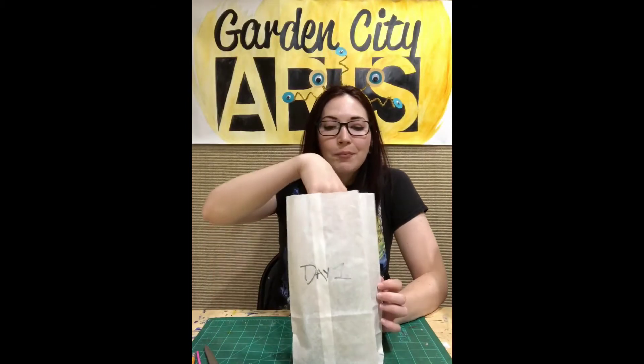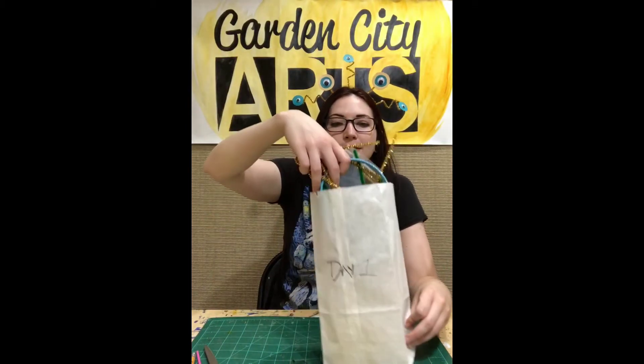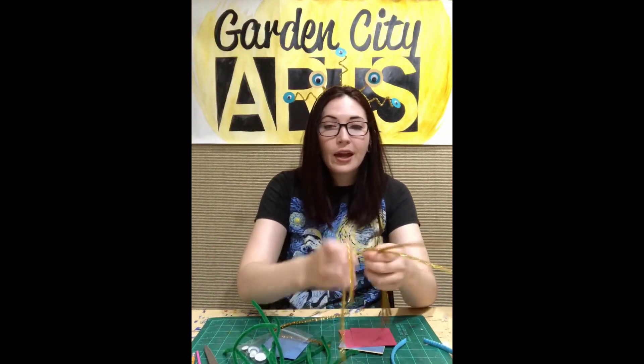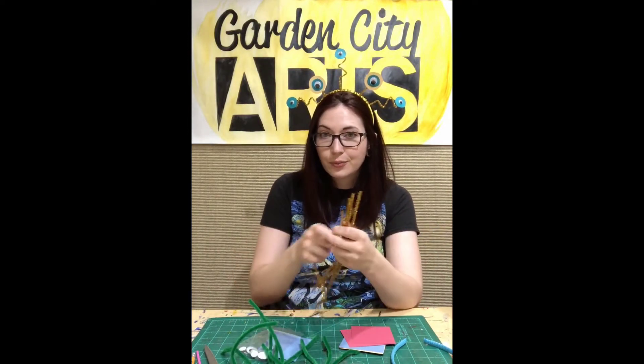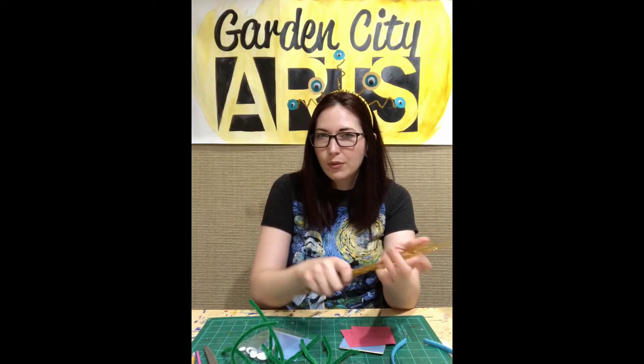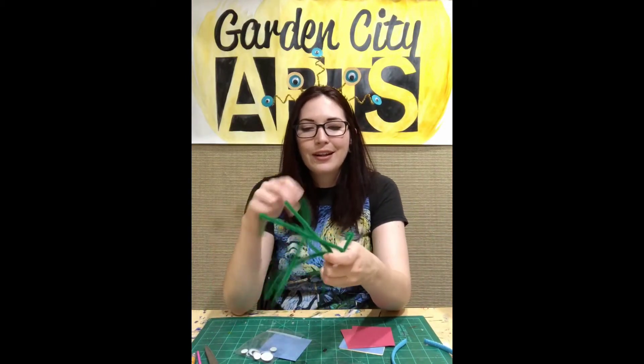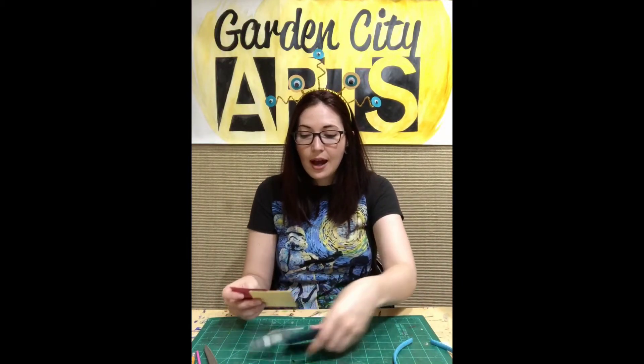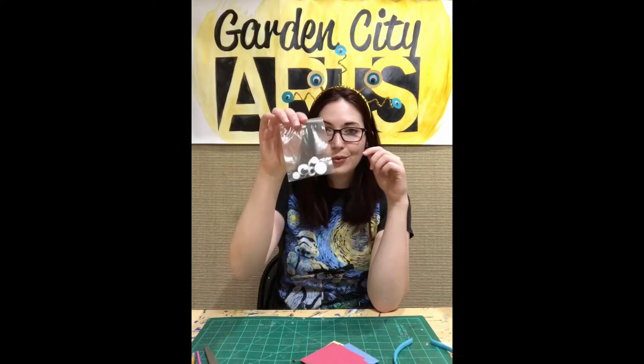Let's look inside what is in bag one. Bag one has all sorts of supplies. We're going to need a headband — that's how we're going to wear our headdress. We're going to need pipe cleaners; I gave you all gold and green pipe cleaners. All of these colors are random so everyone might have different colors, and that's okay — that way we're all a little different. I have five green pipe cleaners, five gold pipe cleaners, a headband, and then I also have some scraps of paper and googly eyes.